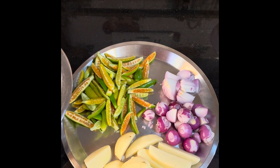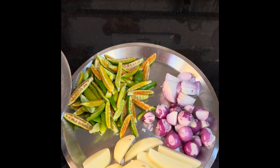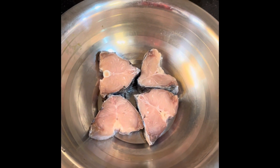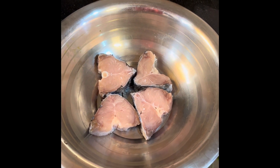So guys, welcome to my chalachi khabo. Today we're going to make something special — raw fish. Basically, we're going to make Bapa. Bapa means steam.